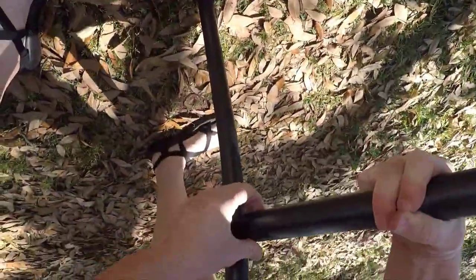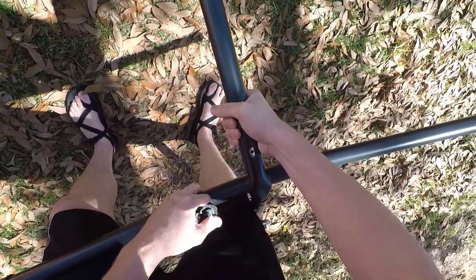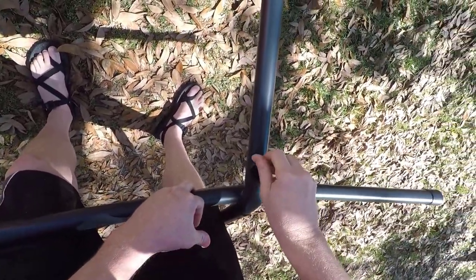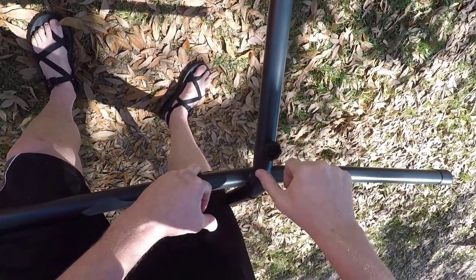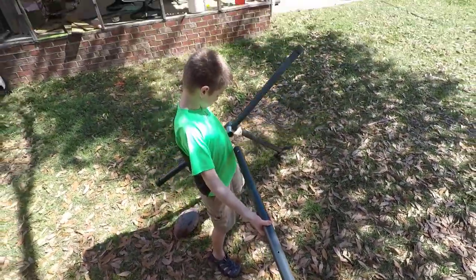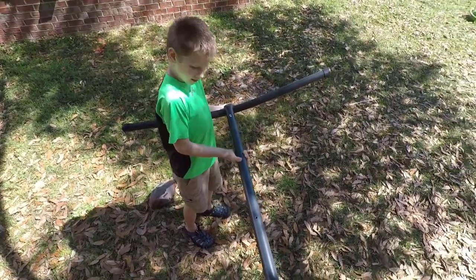All right, let's roll this over like this. Let's put it upside down. Hey, look. All right, something like that. Go ahead and slide your end on. All right, there you go.